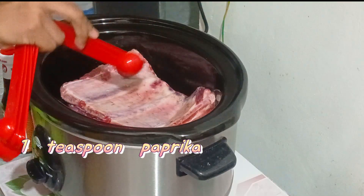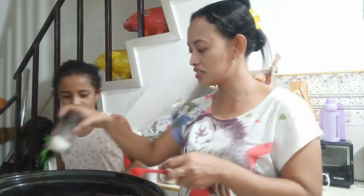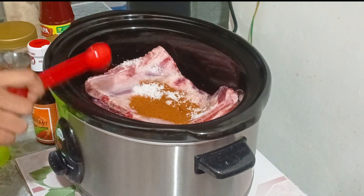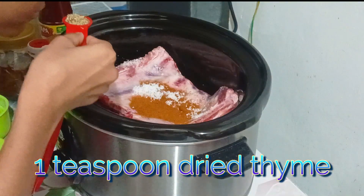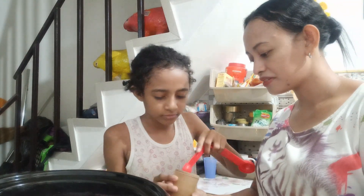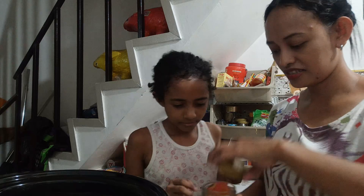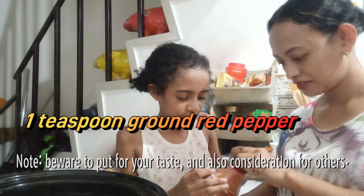Okay, here's the salt. One teaspoon of salt — put it everywhere on the ribs. Next is one teaspoon of honey, put it there. One teaspoon of black pepper — that's the brown pepper. And then the red pepper. I want to smell it — don't smell it, it will make you sneeze!